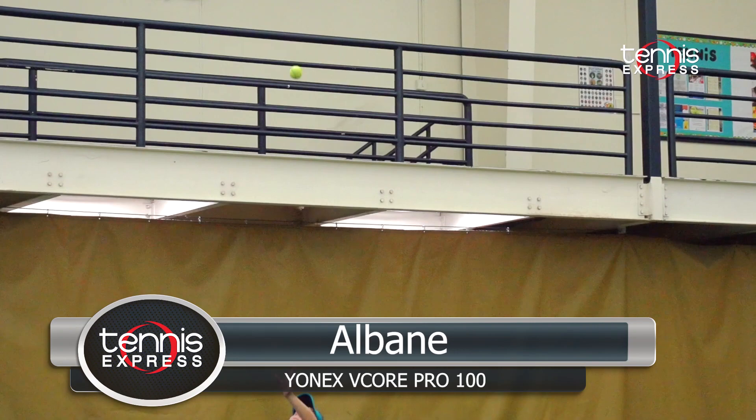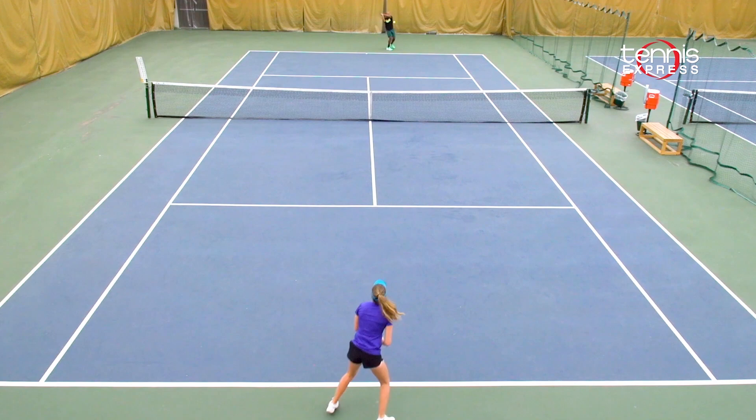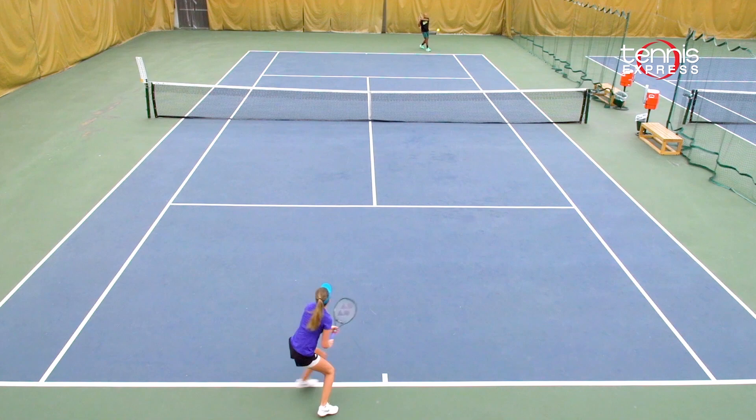I played with the V-Core Pro 100 and like Chris, I struggled to get used to this racket. I struggled to serve at first and the racket required more power to get the ball deep in the court. My shots were a little short and not that accurate on both my forehand and backhand. It was harder to get a feel for the ball, so players might want to try softer strings such as multi-filaments.